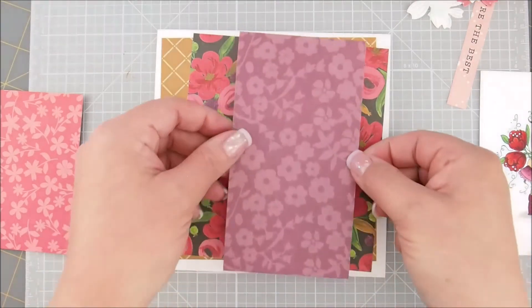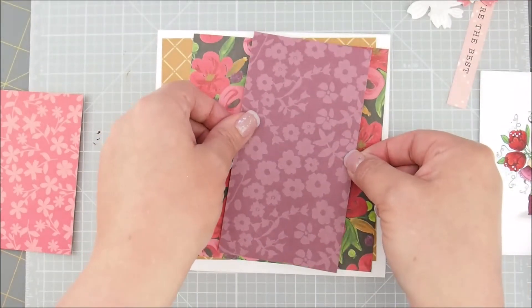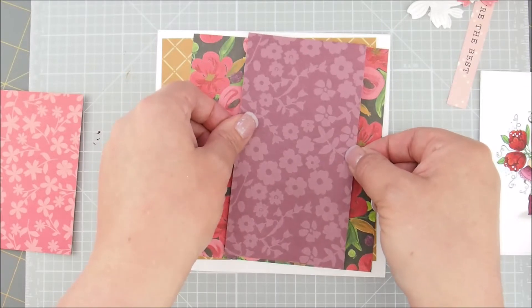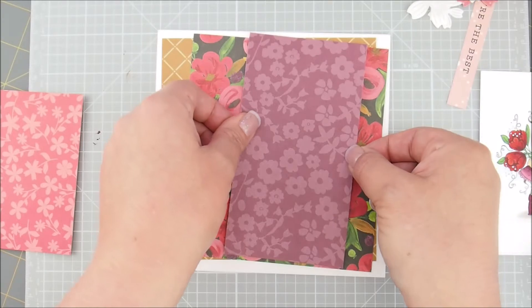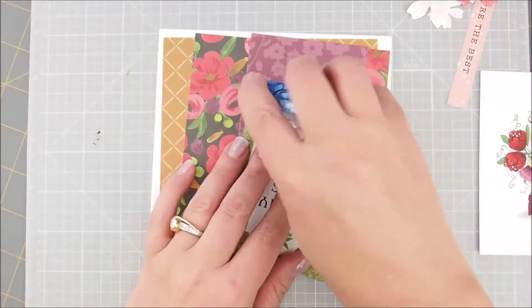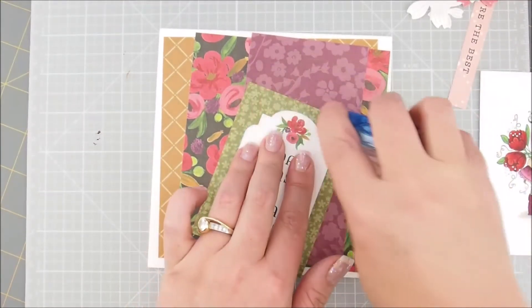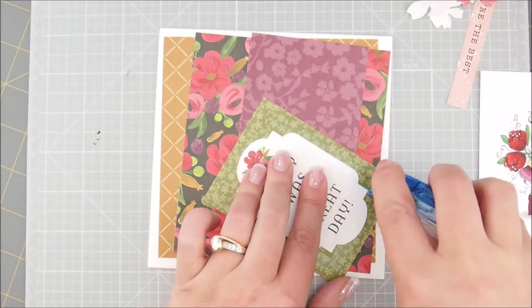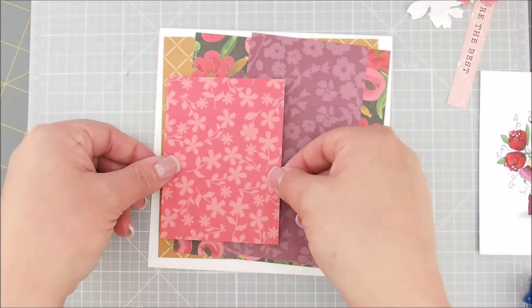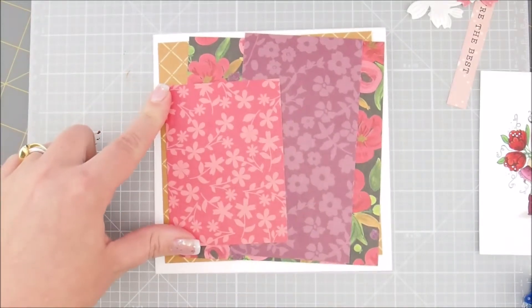This one is set over the black piece and it's kind of crooked — let's go like this. Then I'm going to add the pink piece.